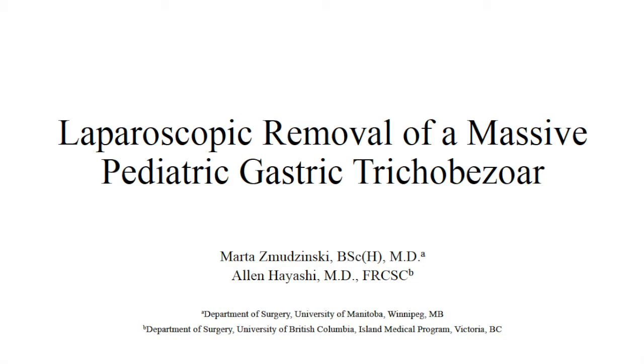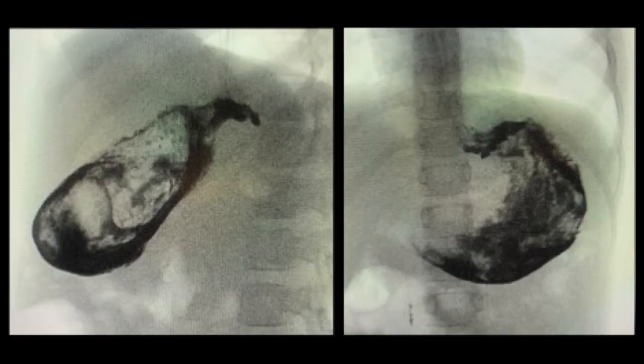A five-year-old female presented with pica, nausea, vomiting, foul-smelling diarrhea, and a palpable mass in the left upper quadrant. Upper GI series and endoscopy revealed the presence of a gastric trichobezoar.